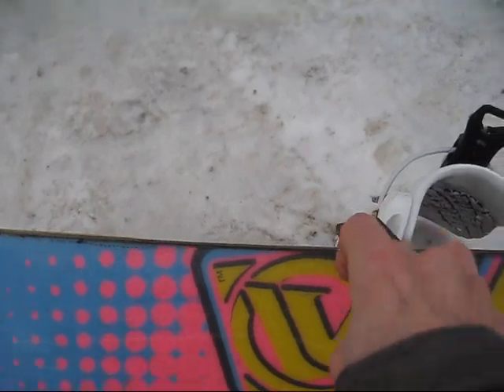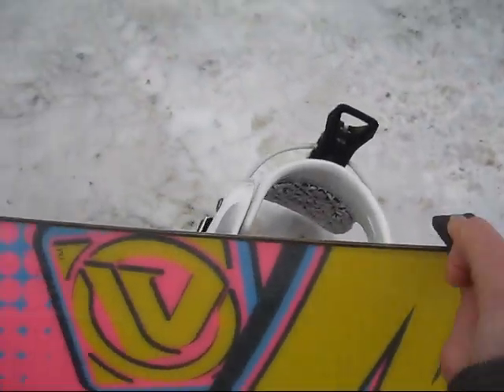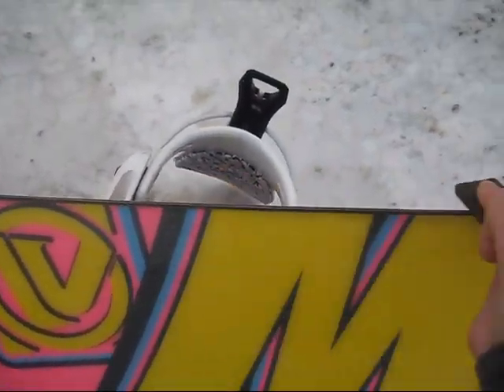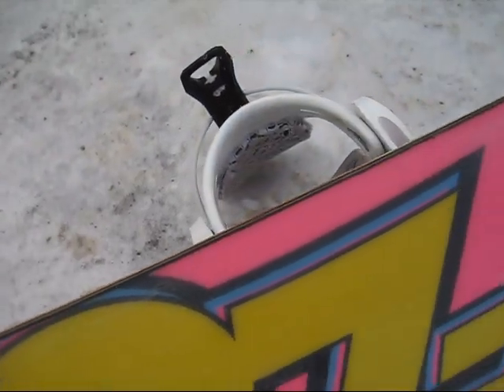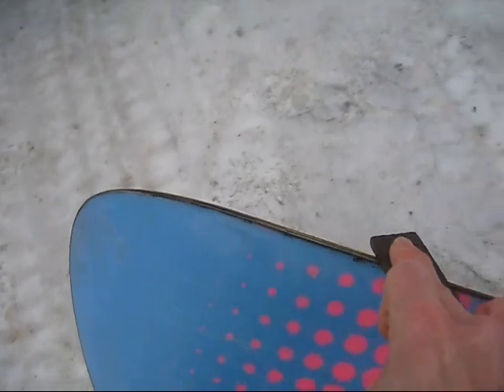Another thing about this board is, I don't know what the edges are made out of, but once they're sharp, they stay sharp. I just get it sharpened maybe once or twice a season. This is a great, fun board, and it's solid. I feel like I'm on a track. It has kept me from falling many a time.